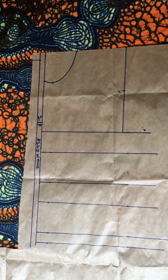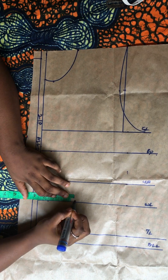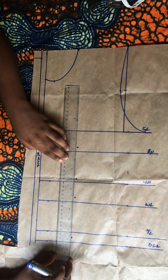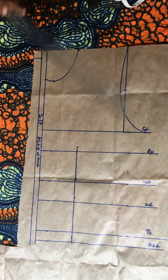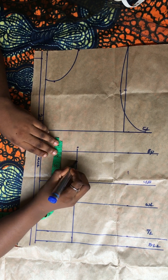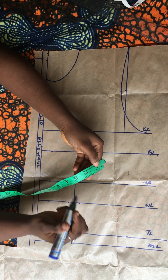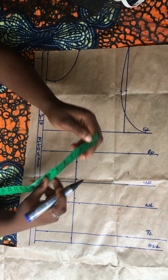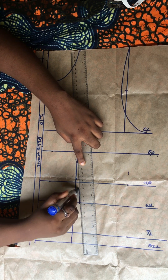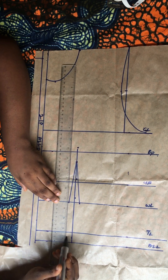I went ahead to draft the basic bodice for the back — same as what I drafted for the front — the only difference being the added zipper allowance. It's the same procedure, the same process — the only difference is just the zipper area. The next thing is to take the nipple-to-nipple measurement of three and a half inches, mark it on all of these lines, and connect into a straight line. I come down by one inch on the bust point and come out by half an inch at both sides of the waistline.